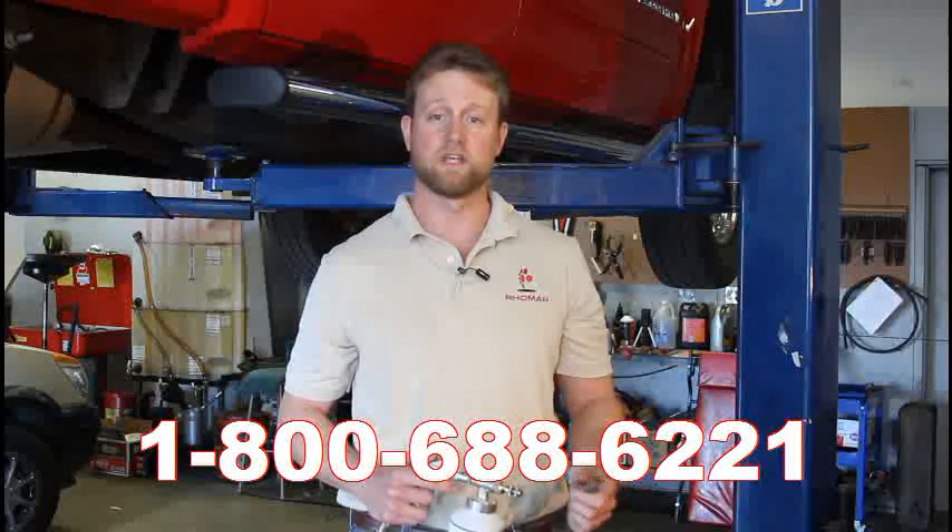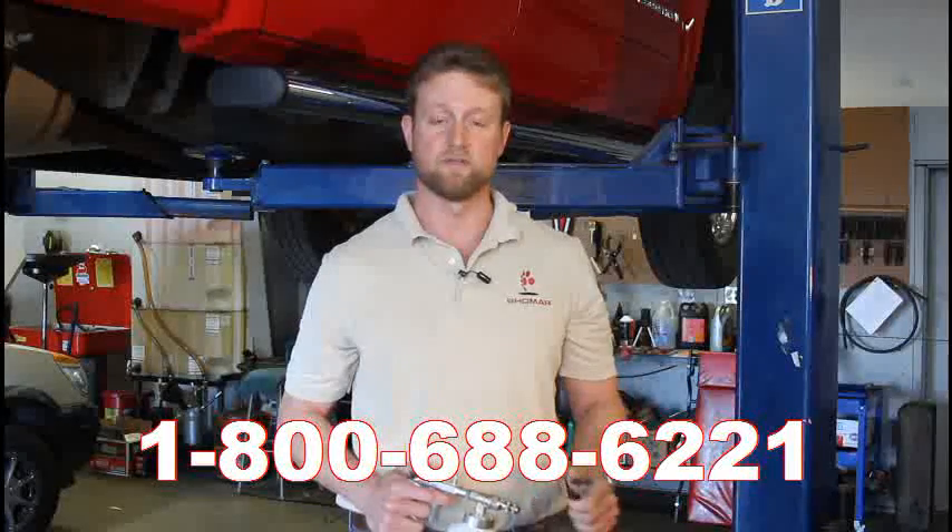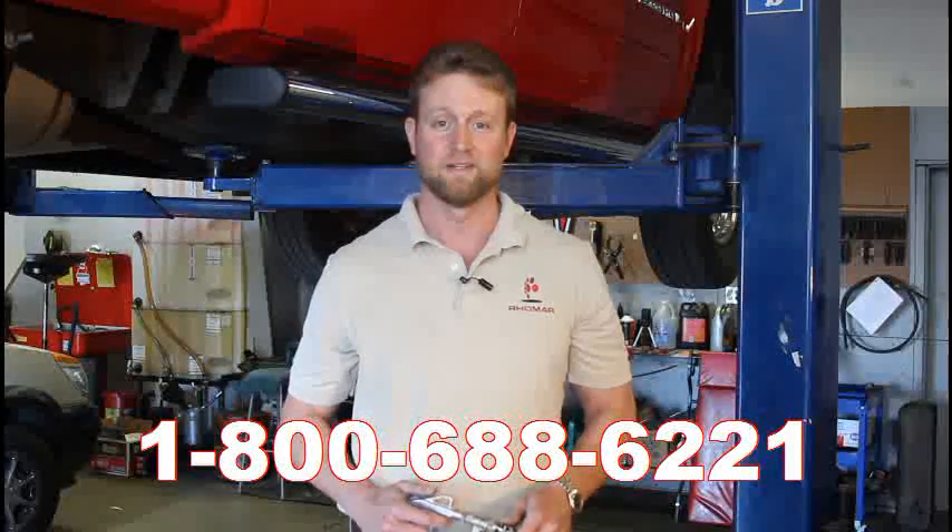Thanks again for watching the video. Hope you enjoyed it and learned a little bit. If you have any questions or would like to place an order, feel free to get a hold of us. The phone number is 1-800-688-6221. We're open Monday through Friday from 7:30 to 5 central standard time. Have a good day.